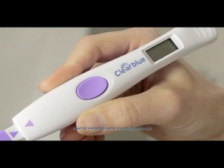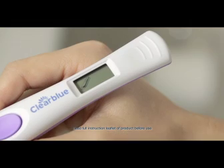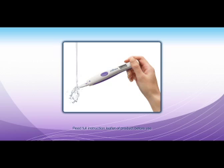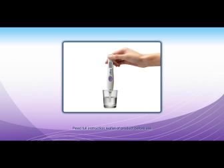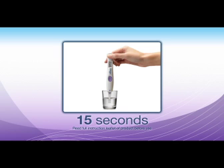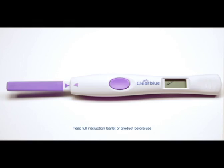When you use the test for the first time in a cycle, the new cycle symbol will flash. Look for the test ready symbol. Put the absorbent sampler pointing downwards into your urine stream for three seconds. Or you can collect a sample of urine in a clean dry container and dip the absorbent sampler for 15 seconds.